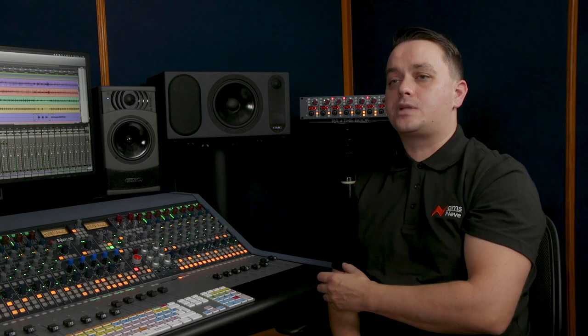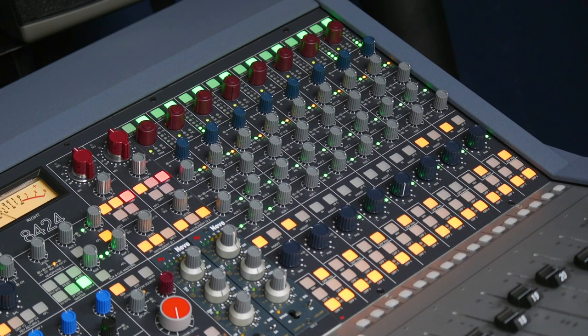This is great for trimming stereo sources or groups of inputs accurately, and I can also interrogate current trim settings. And what about the metering? We have an eight-stage LED meter that displays my incoming signal in PPM scale.